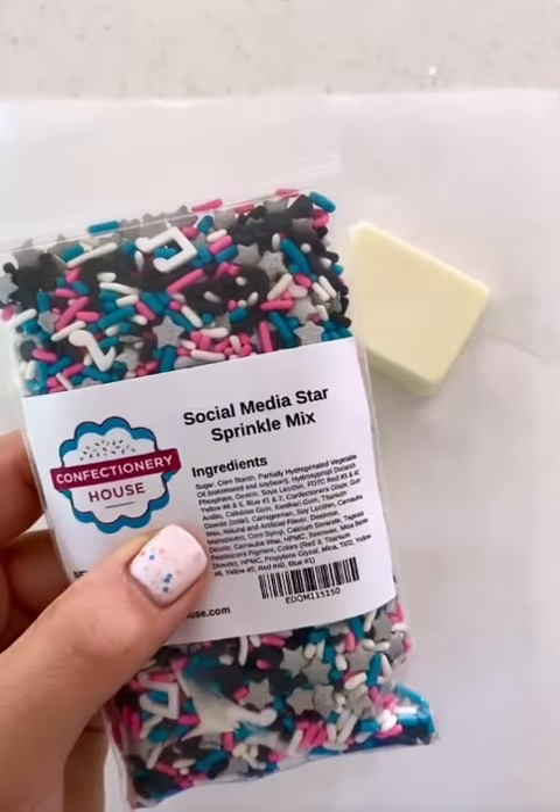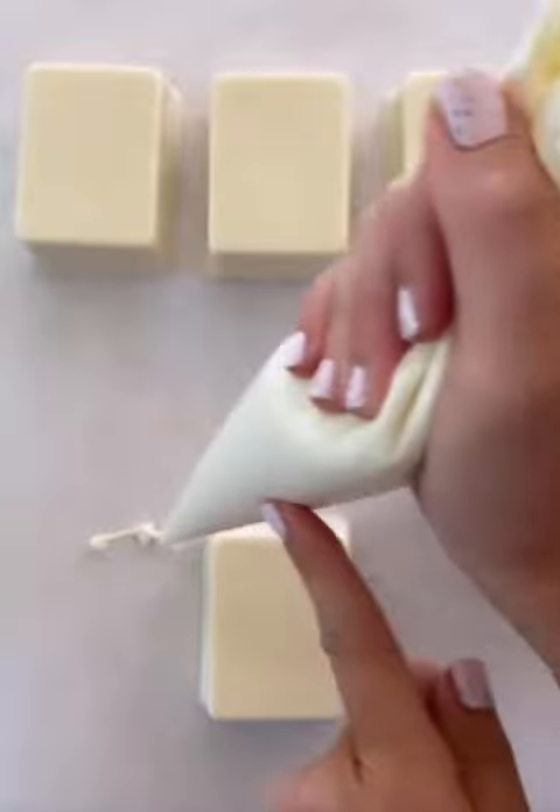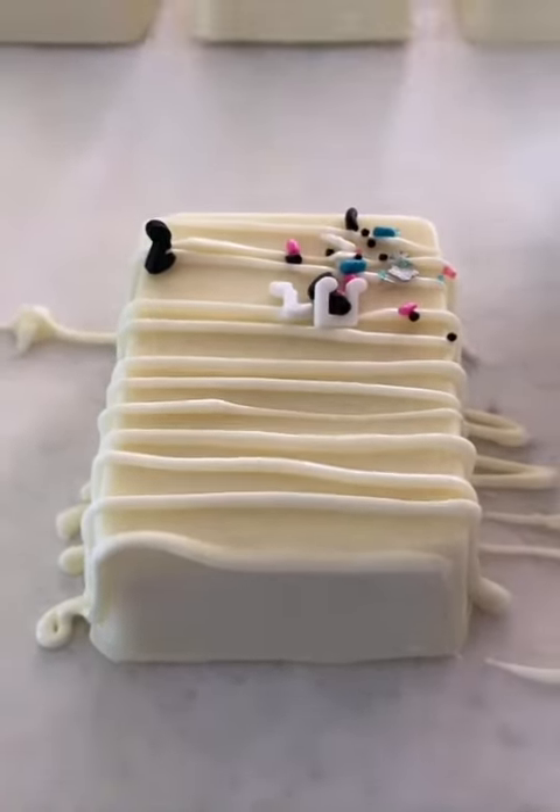You know what to do next — it's time to decorate. Add chocolate drizzle and sprinkles, but make sure you let the Rice Krispie Treats come to room temperature first.